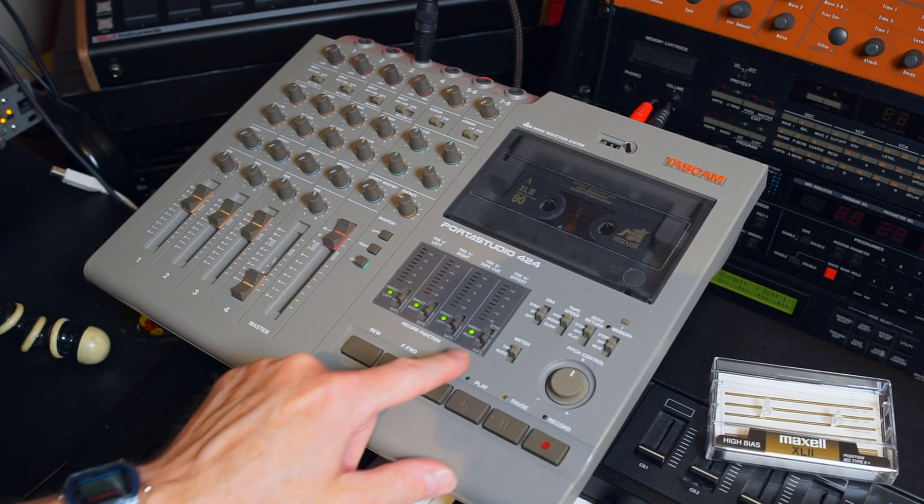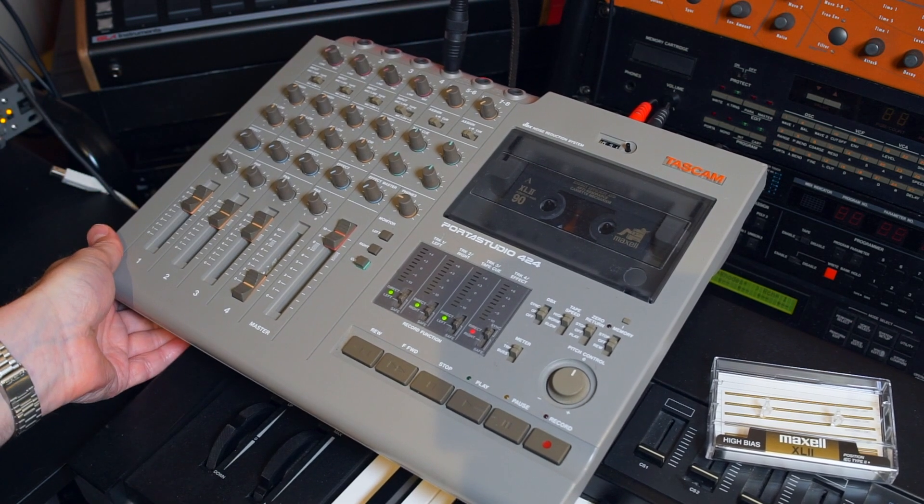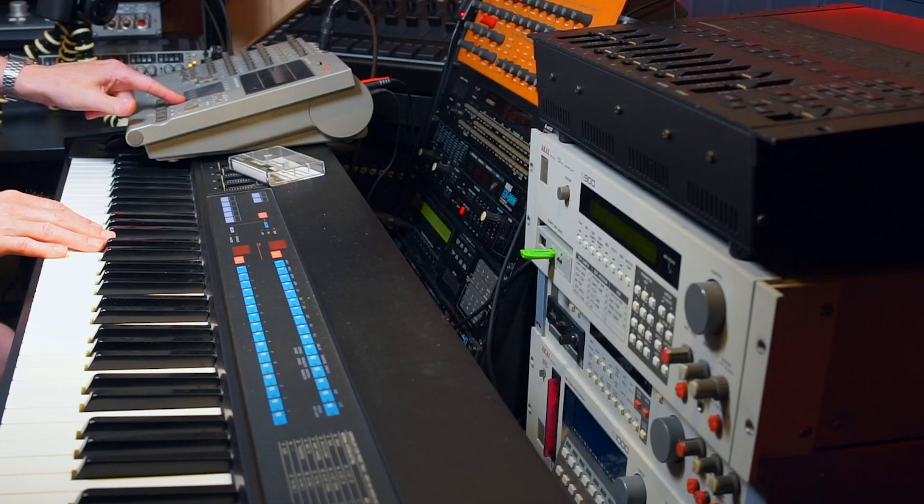Now we need some bass, and I'll use the DX7 once more. We can record a nice bass track. Both the chords and bass are recorded completely by hand — no time correction or anything. We want this idea recorded as fast as possible.